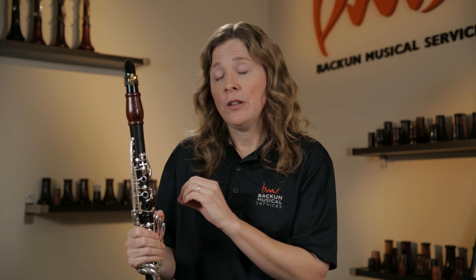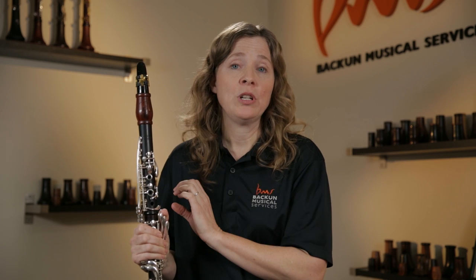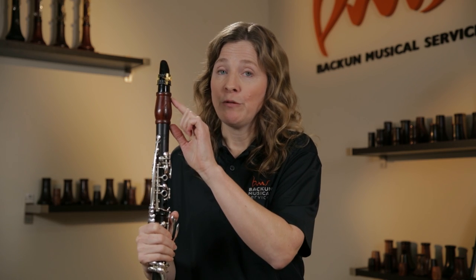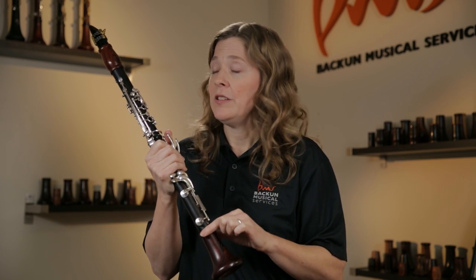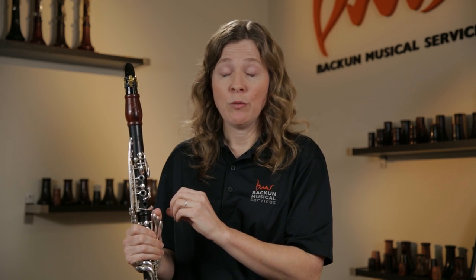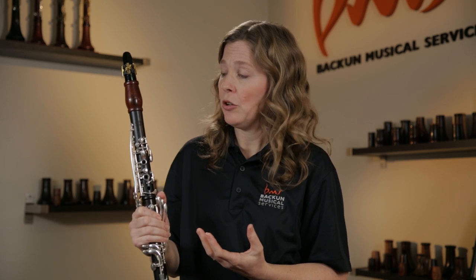The other thing that a good barrel is really handy for, as far as tone production goes: if you have a student who has a lower-end clarinet and maybe just doesn't have the budget to upgrade to a full intermediate or professional instrument, putting on a professional barrel and a professional bell is a huge upgrade. Students on a good plastic student model clarinet who put on a wooden barrel — whether a high-end one like this or even the newer traditional barrels — it completely warms up the sound, and to most ears it will not sound like a plastic instrument anymore. That's a really nice way for a student to upgrade their tone if they're a little bit on a budget and not quite ready for a wooden instrument.